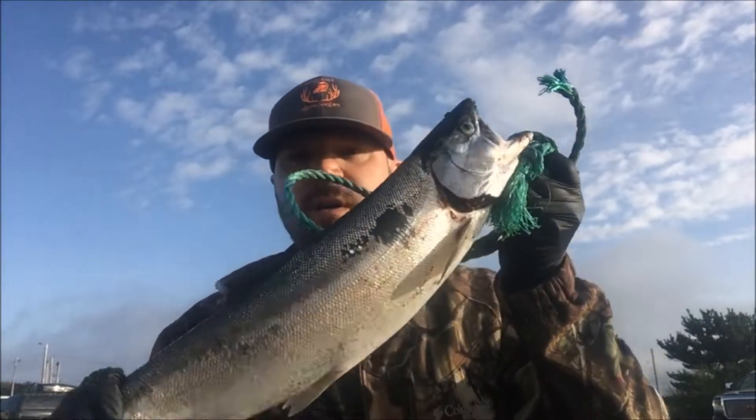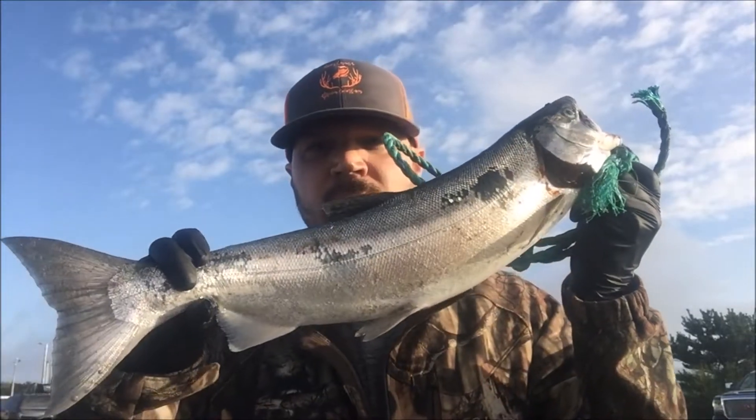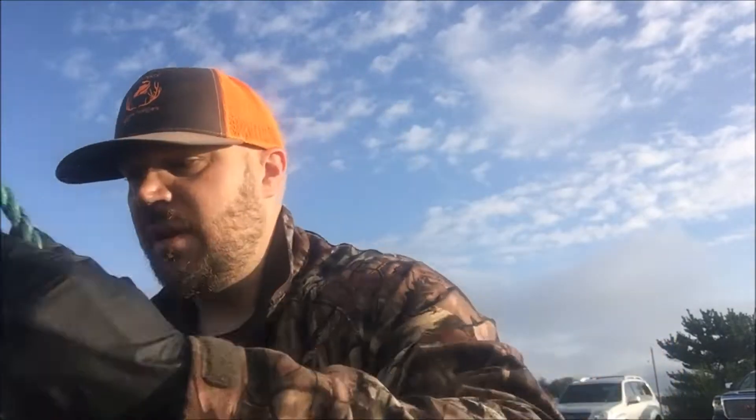So here's the fish — not a very big one, but it's better than nothing. Better than going home empty-handed. So I'm gonna go get this fish cleaned up and head home. Hope you guys enjoy the video, take care.